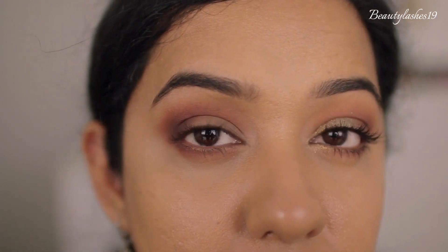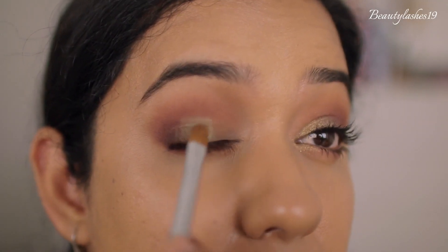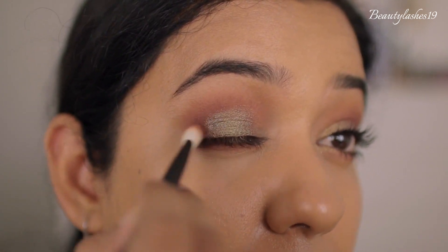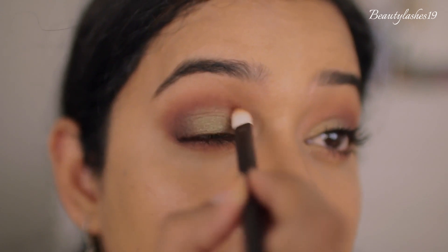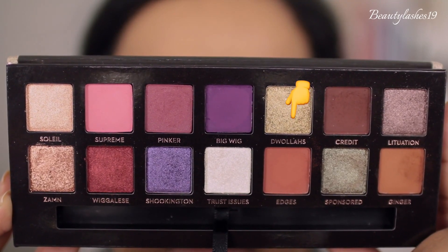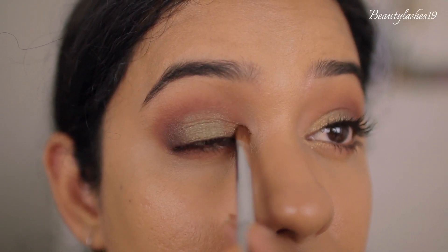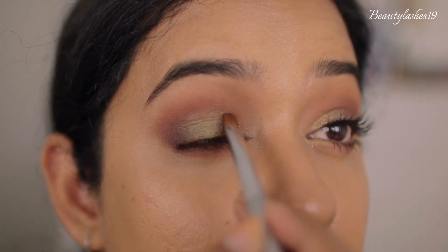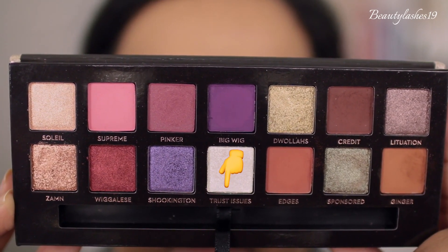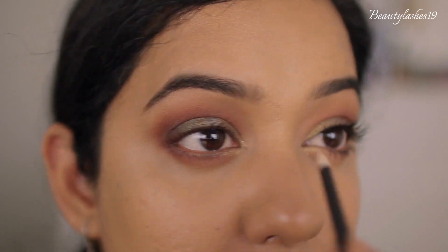Next I'm going into the shade Sponsored and using my e.l.f. W21 brush, applying it to the center of my top eyelid and connecting it to the dark brown shade at the outer corner. Going back in with the Refer brush to eliminate harsh edges. Then flipping the W21 brush, using the Meron mixing medium with the shade Dwellers — another crumbly texture with potential fallout — applying it to the inner one-third of the eyelid. Then with the Refer 03 brush going in with Trust Issues, applying it to the inner corner and tear duct area, bringing it to the inner corner of the bottom lash line.